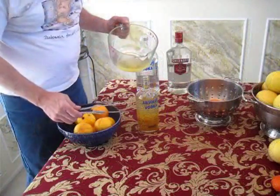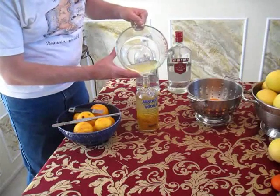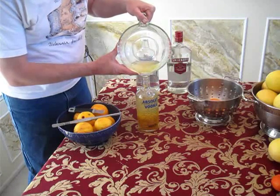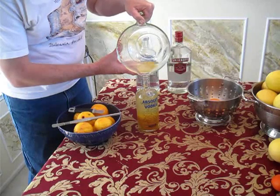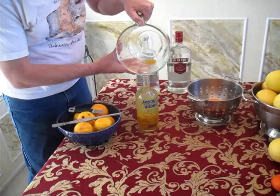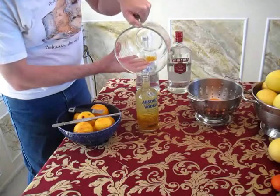These chef tweezers made a difference getting all that zest in there, but now we're just going to finish off the bottle. You can see the zest does not take as much space up as the peel. And look at that — right to the rim, full of orange zest.